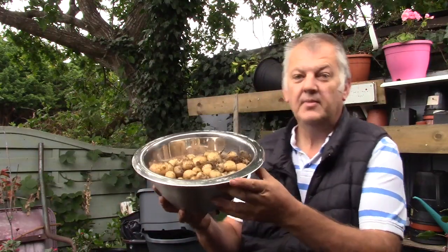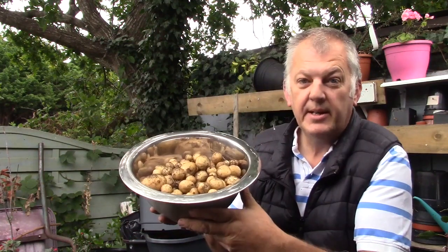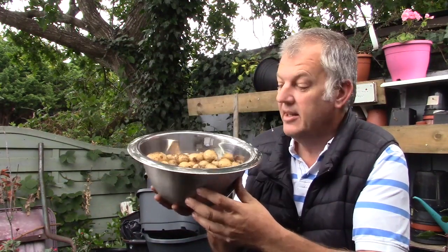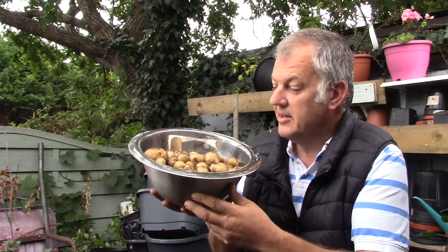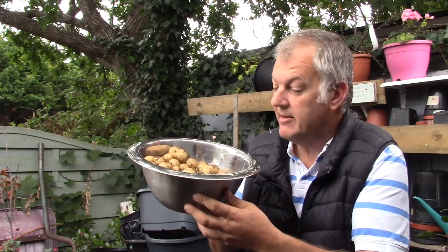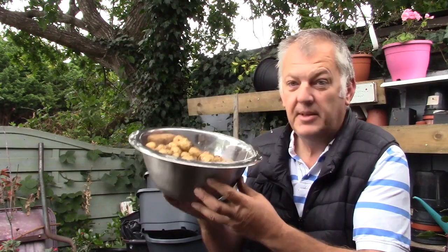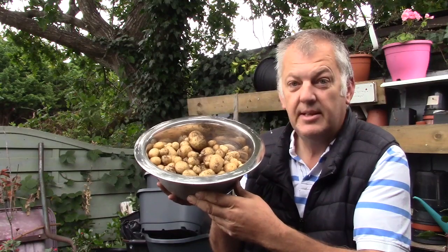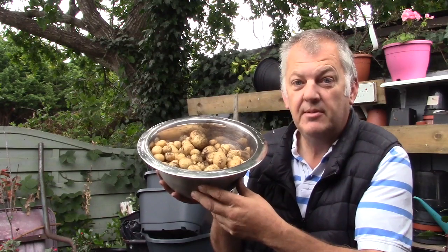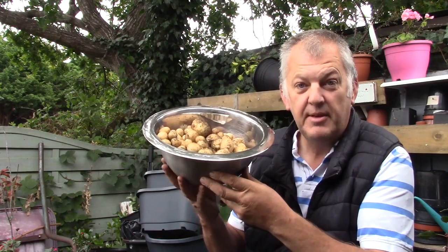So there we go — growing shop-bought potatoes worked. It wasn't massive, but we've got some decent potatoes. These are going in the oven this afternoon — roasted vegetables with potatoes, carrots, beetroot, and tomatoes, all from the allotment. Thank you again Erica — check out Erica's Little Welsh Gardens channel, and I'll put a link in the description below. If you're new to my channel, please subscribe and ring that bell for notifications. Thank you very much!